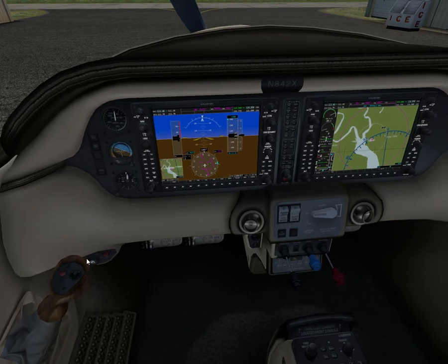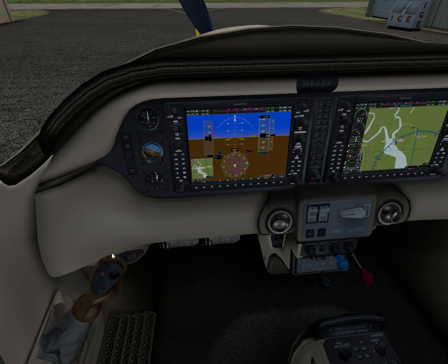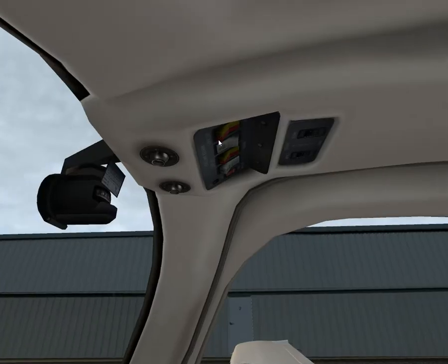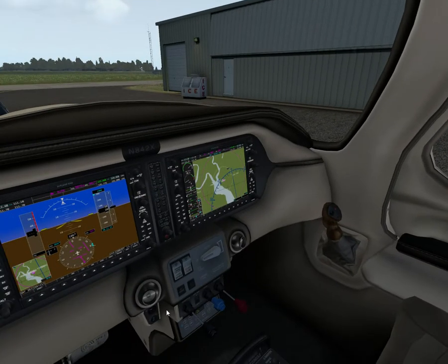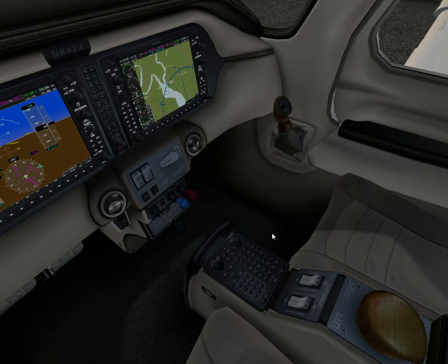Ignition switch off — that's behind here, but we don't have a key in this model for some reason. Left and right master switches off. That's the engine failure during takeoff procedure — that's when you have enough runway to actually brake.